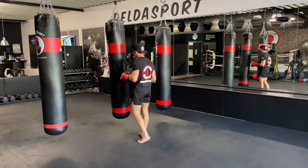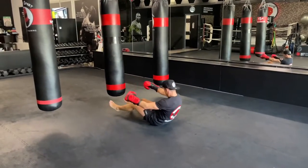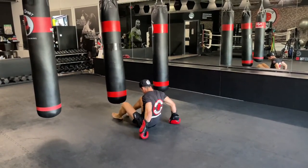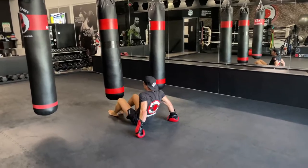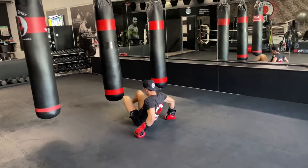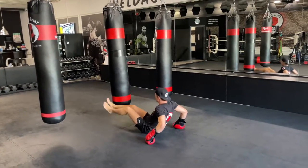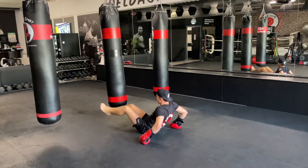Core/ab exercise. Sit down, put your hands behind your butt — you can use the heavy bag. What we're going to do: work the legs in and out. Keep the knees and ankles together, go sideways, and start — let's go. In and out, sideways.